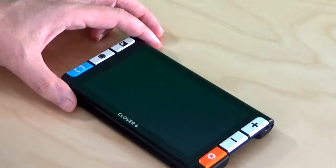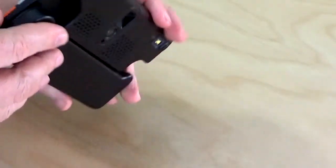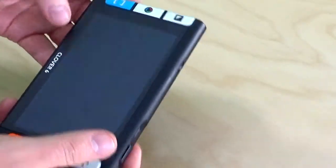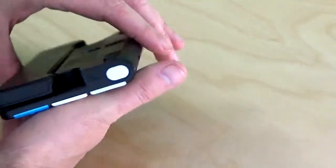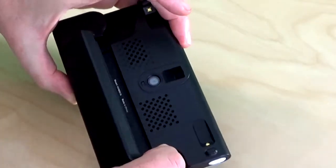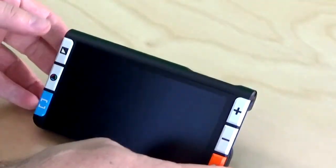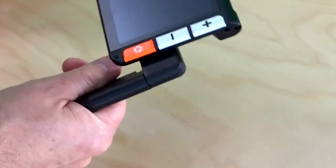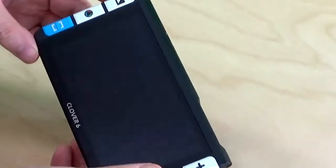Let's take a closer look at the Clover 6 video magnifier. First of all, we have a nice flat, thin design here — it's real light and easy to carry. We have a couple different ways to use it: there's a stand in the back that will flip down so you can set it in a reading position, and you also can take the handle out and use it like a magnifying glass.